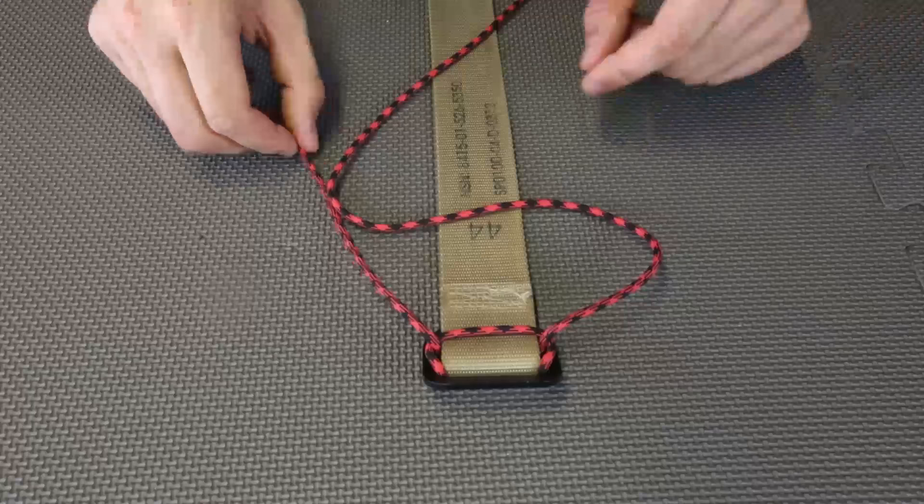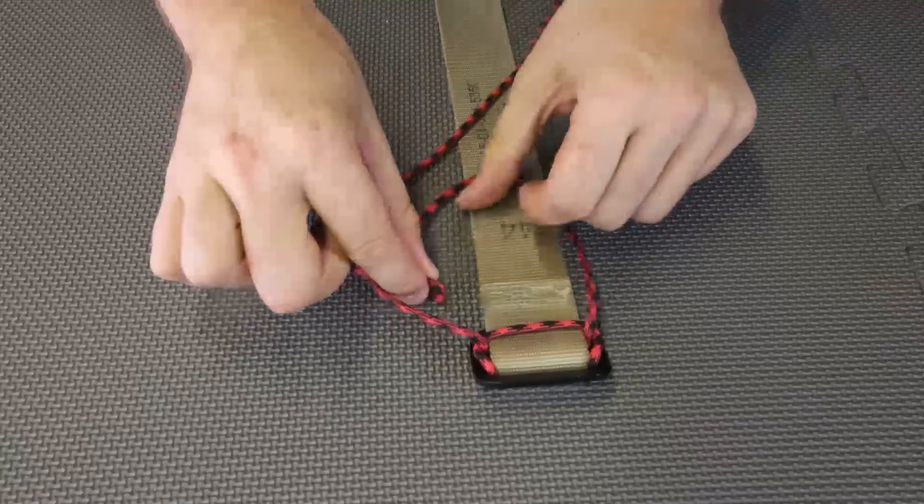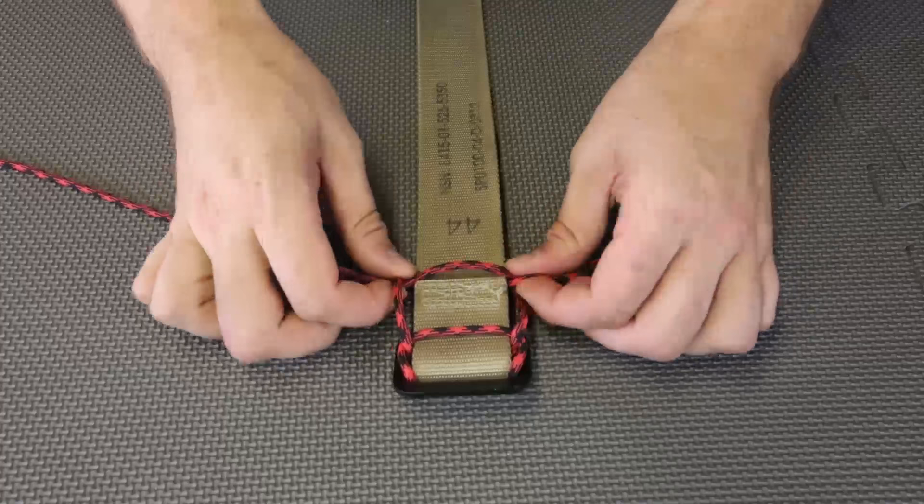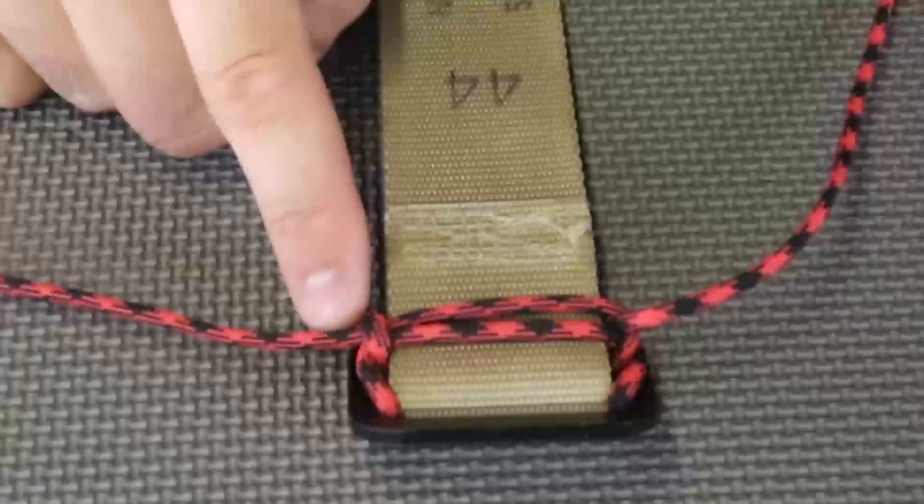First we're going to grab this rope and put it like this. Then this one goes under and under the belt and into this loop. Then we're going to pull it out. Now we can throw this over this side — you see we have two loops over here. We're just going to make it tight.